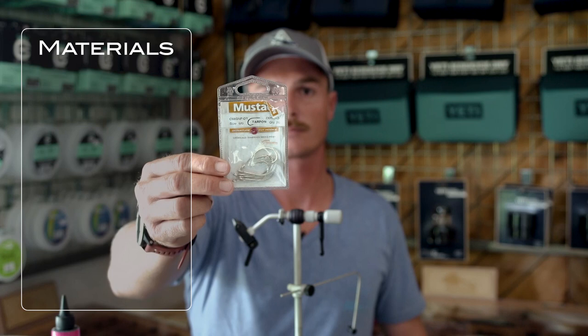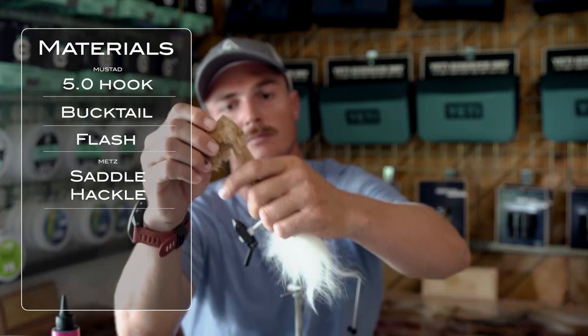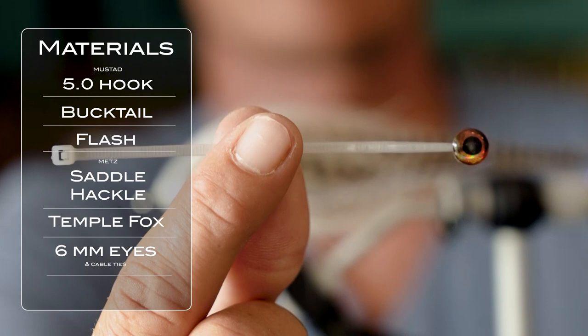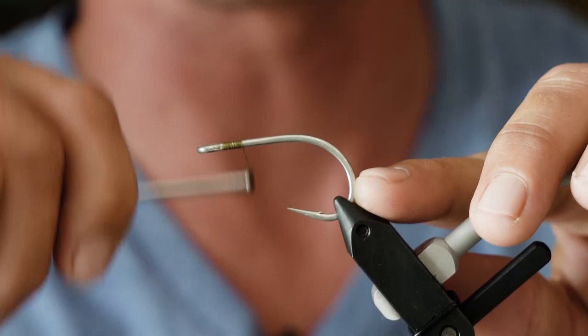Tying it on a 5.0 Mustard tarpon hook, either bucktail or deer belly. Over that, quite a bit of flash, then some nice saddle hackle, then working forward some temple fox. Through the middle of the fly we've got some eyes mounted with a bit of solar resin onto cable ties, so they sit nice and proud out the side of the fly to give that squid eye.